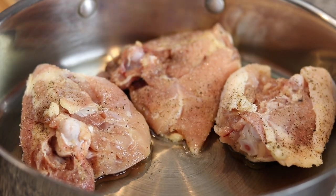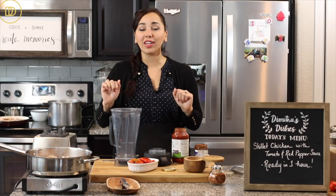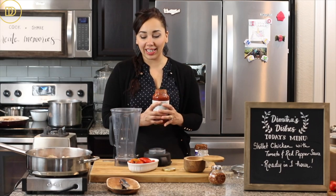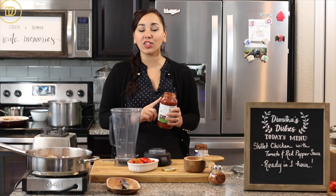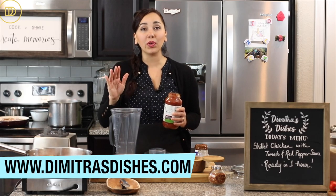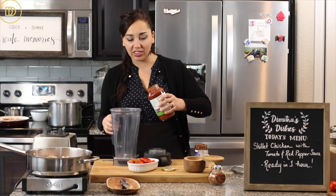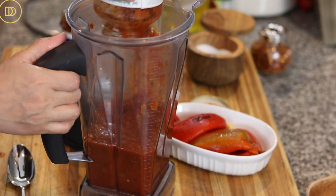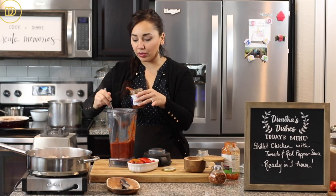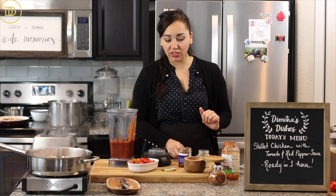While the chicken is browning, the sauce gets made, and it cannot get simpler than this. I'm taking a shortcut and using store-bought pasta sauce — I love using the tomato basil one. If you want to make your own, the directions and ingredients will be in the blog post on dimitrasdishes.com. Homemade tomato sauce is very simple to make. Then I'm going to add some sun-dried tomatoes.